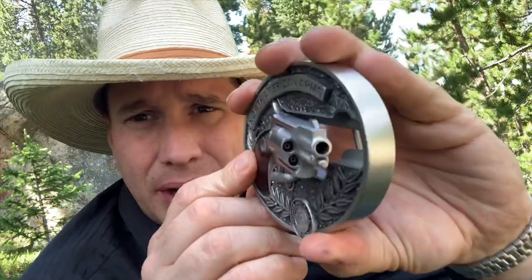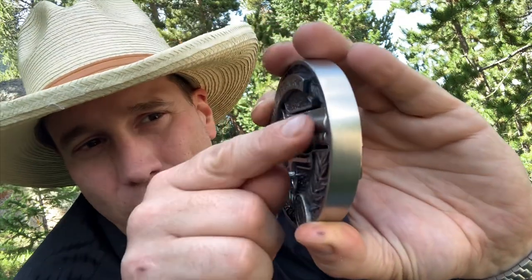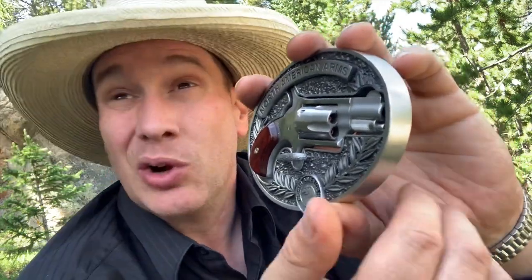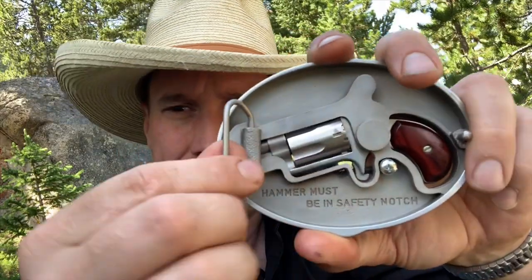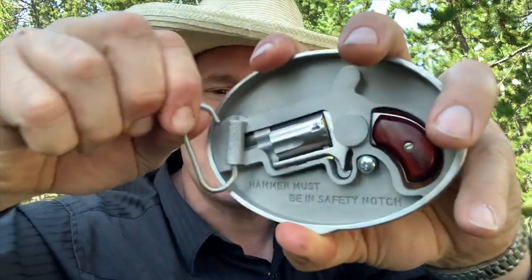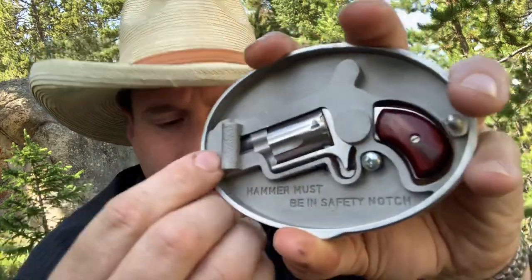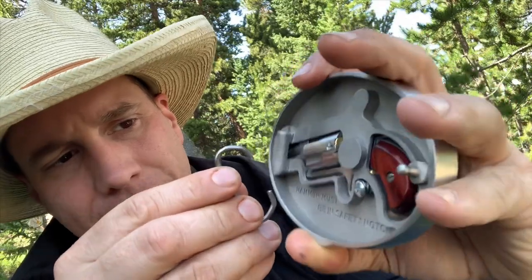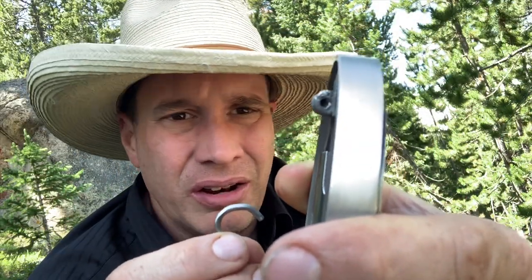A buddy of mine has the one where a piece of metal goes up the barrel — I really like that too. But here's where the problem comes in: this pops off all the time, just like that. You'll be wearing it and your belt will come undone. See how shallow that is? Not cool.